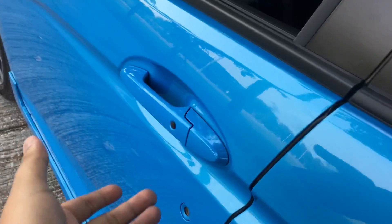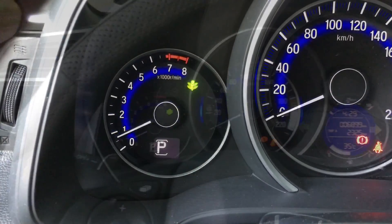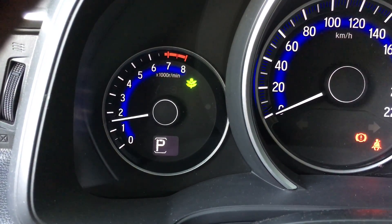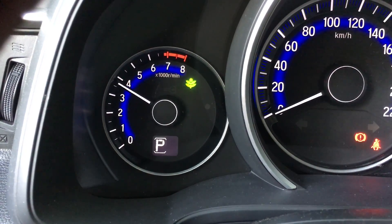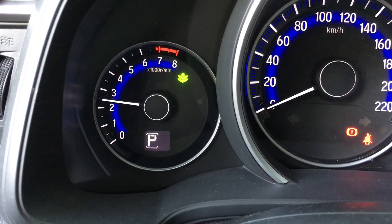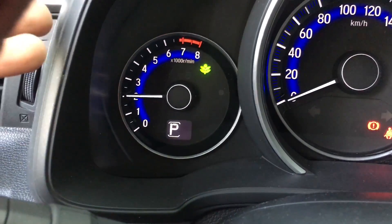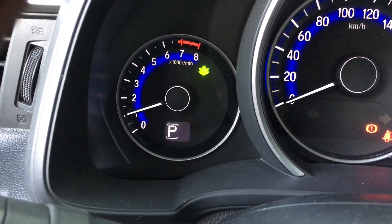Let's give it a few revs and check how the engine sounds. It has a rev limiter at around 4,000 RPM.